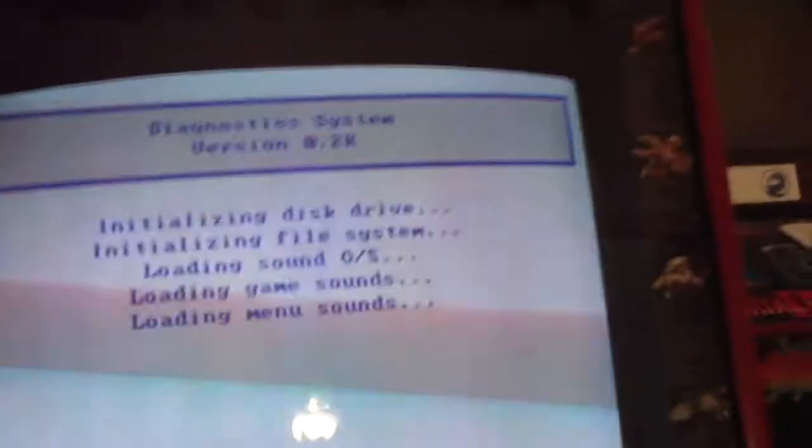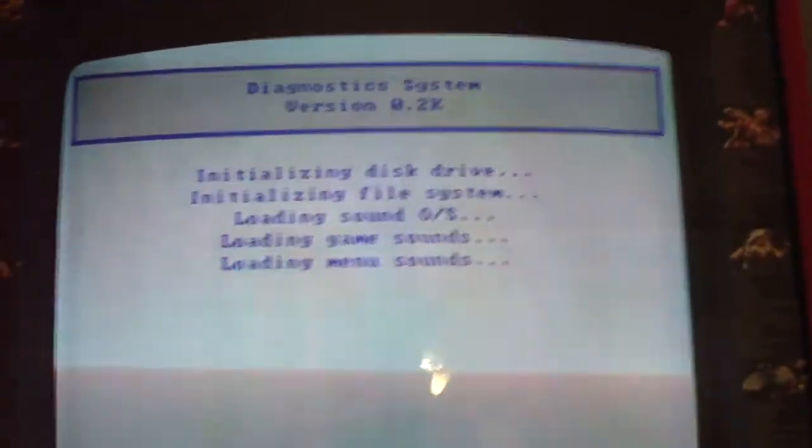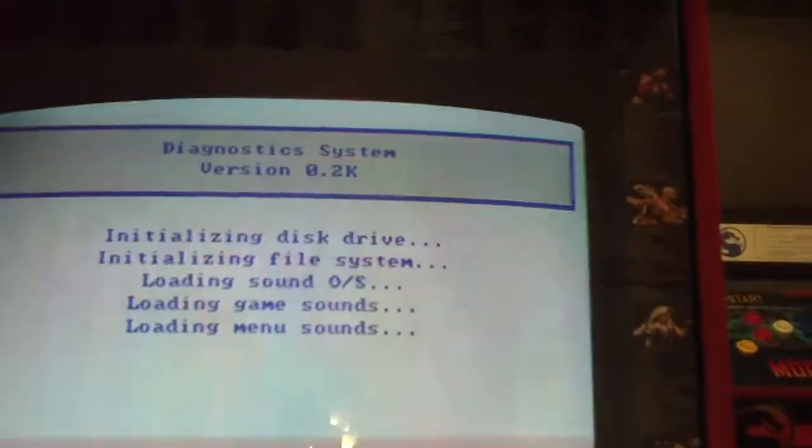Wow, that's freaking loud. I'll have to turn that down a little bit. Looks like it works, but I'm not sure what the NVRAM problem is — I'm sure we'll figure that out.